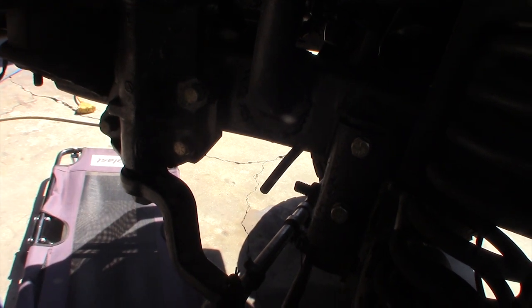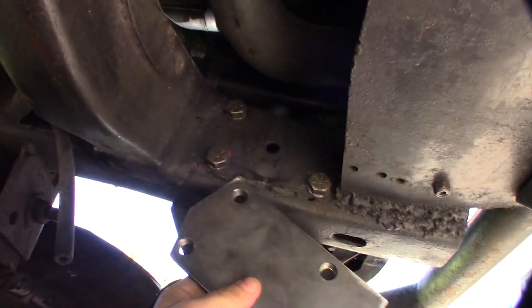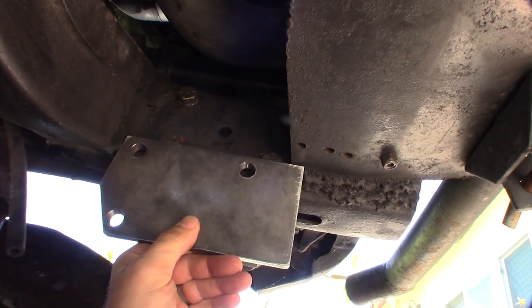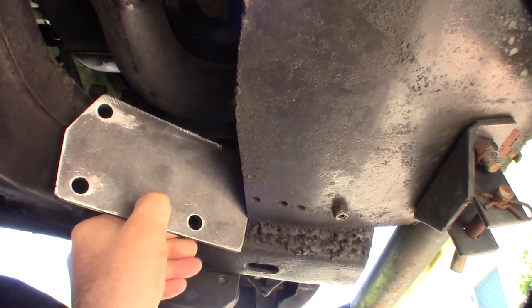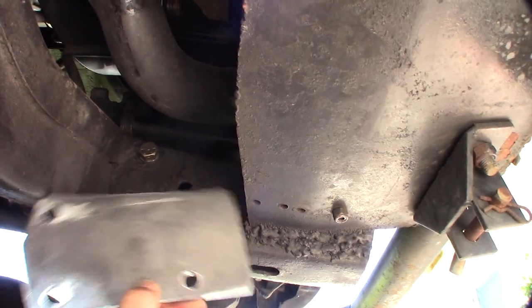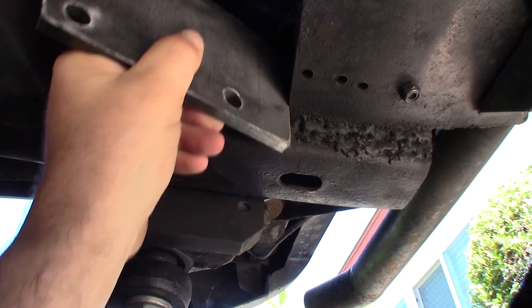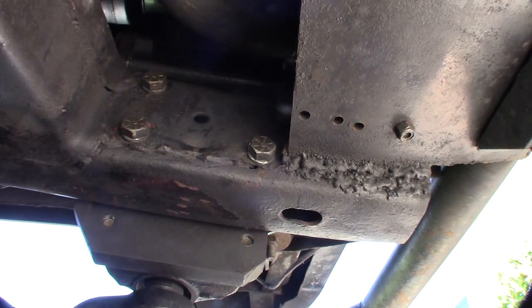I might have to modify it a little bit. Here's the plate - goes in like that. I have to clean the welds up to get it flat. I do have this plate but I might have to modify it obviously. The original guy put it in there over 20 years ago, so I'll have to modify this to have it fit in there.